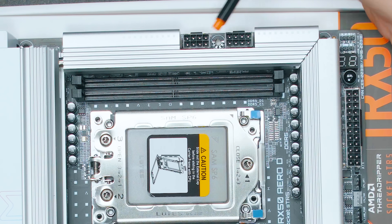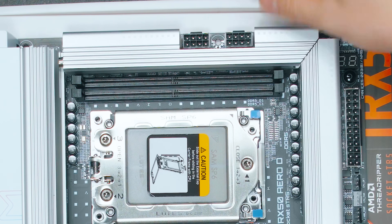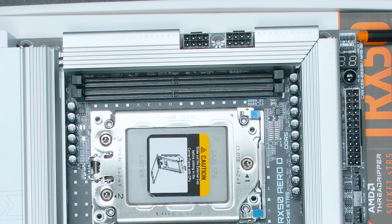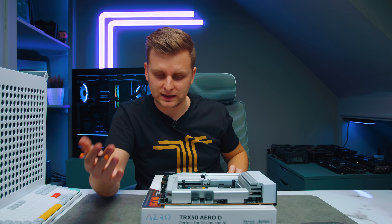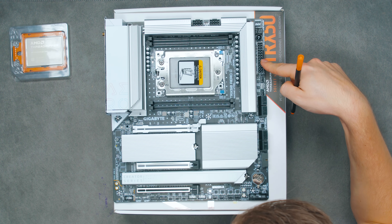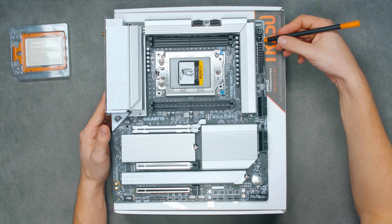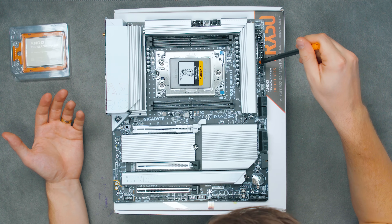Looking at the top, we have two 8-pin EPS CPU power connectors positioned in the middle rather than the usual location. On the side we can see RGB headers — a 12-volt and a 5-volt RGB header — with two more 5-volt RGB headers on the bottom, four total. We've got a Dr. Debug display for post codes and error codes for troubleshooting. There's also a power switch, and the 24-pin ATX power connector with nicely metal-coated reinforcement.